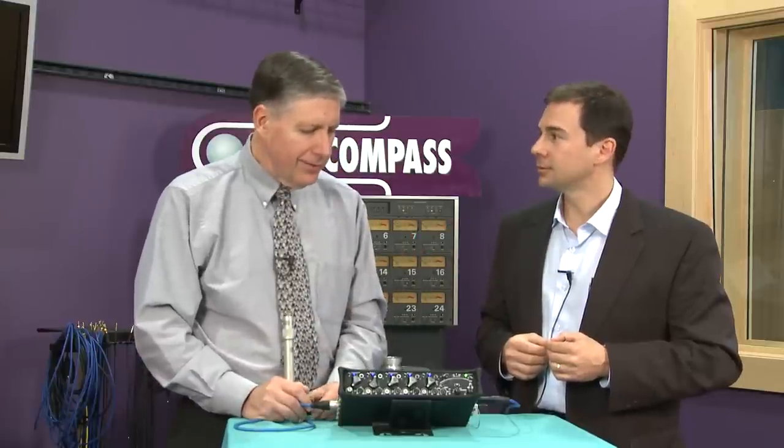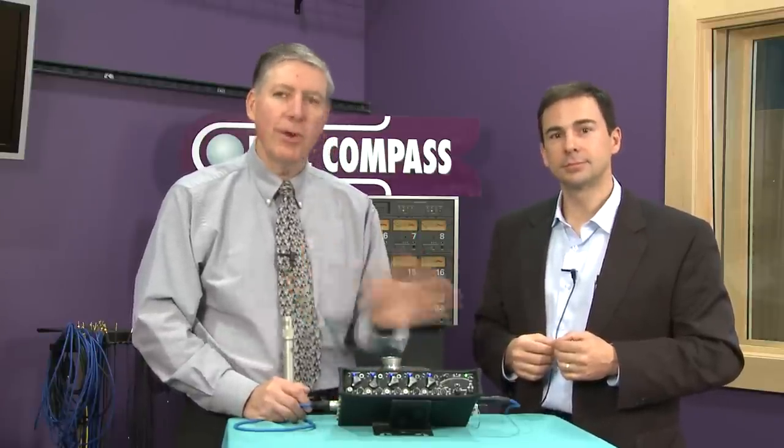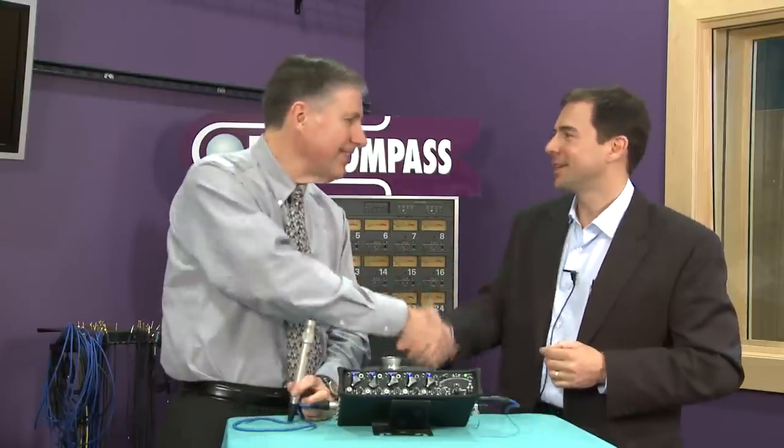John, thank you for joining us. This is the Sound Devices 552. Go to our website, take a look at it, and read about it in even more detail than we've discussed today. It is a wonderful product. Thank you.